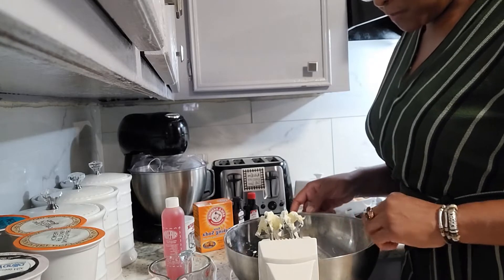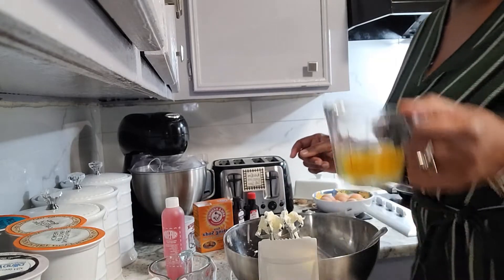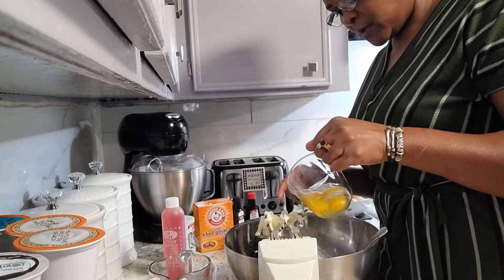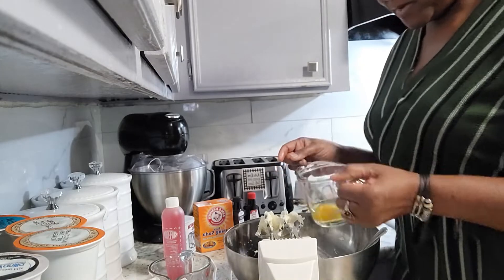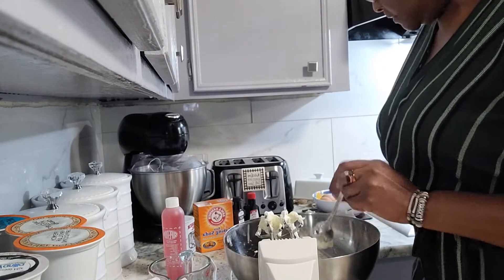Now we're going to put our two eggs in, one at a time. We're going to whip that in there — very quick.